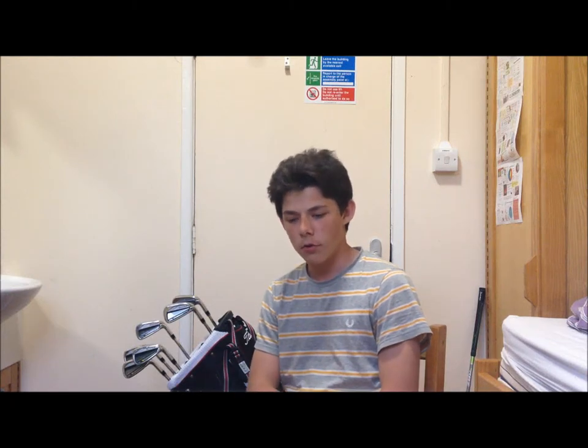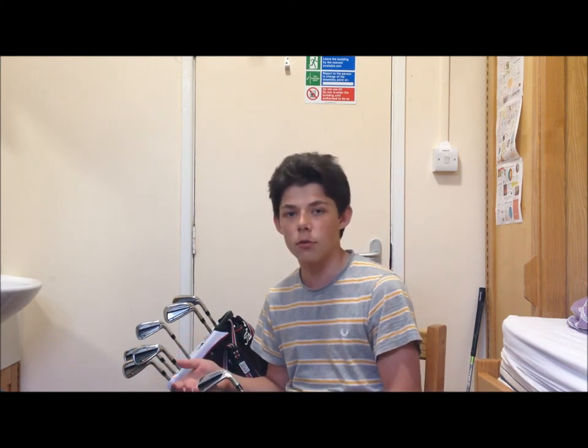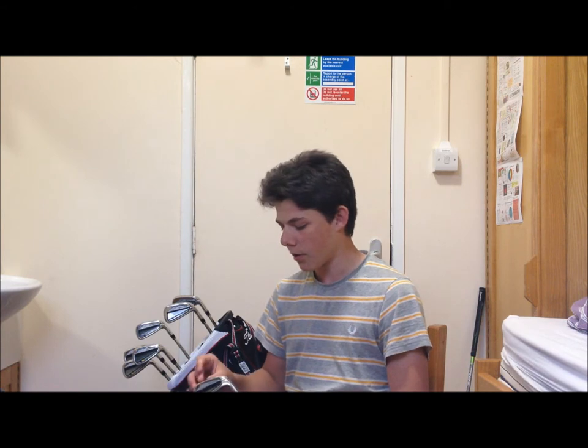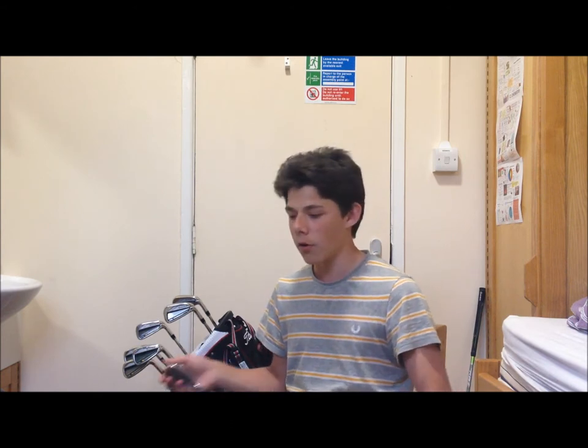Hi guys, got a second channel vlog here. Just wanted to talk a little bit more about my new irons. I didn't want to do this on the main channel because I know a lot of people won't really be interested in watching quite a long video about just getting a new set of irons, but I think it's something that I'd be interested in watching from one of my subscribers, so I thought if there was anyone out there who wanted to watch it, I might as well make this video.